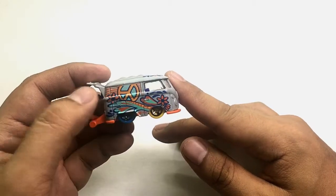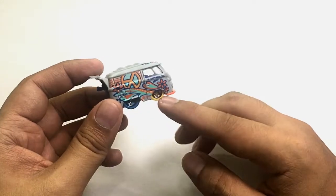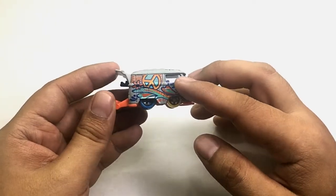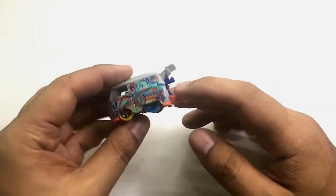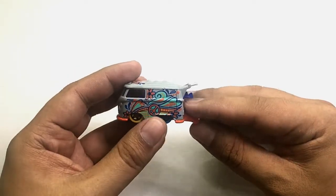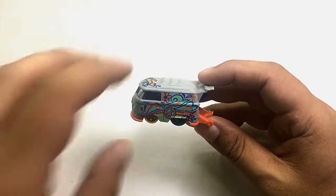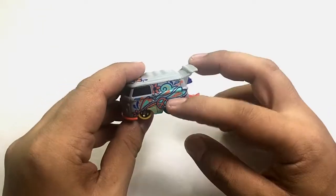On the right side it has a big peace sign with flowers and waves — this is a California-style Kombi bus. On the left side there is a smaller peace sign with flowers and waves as well.